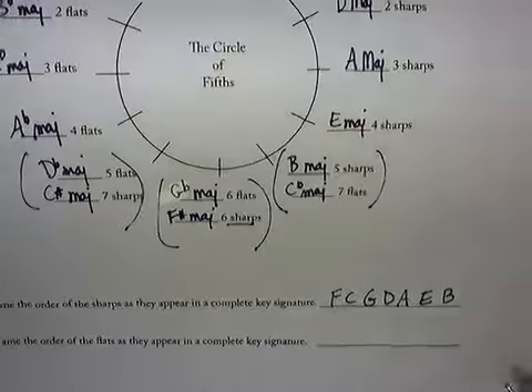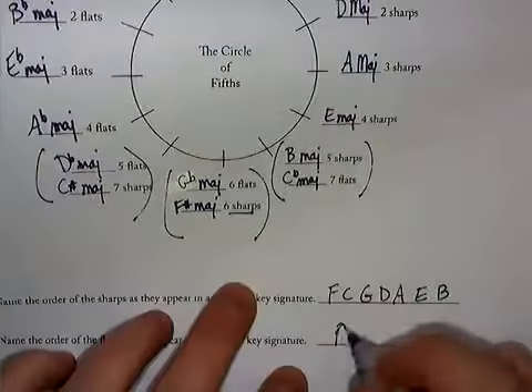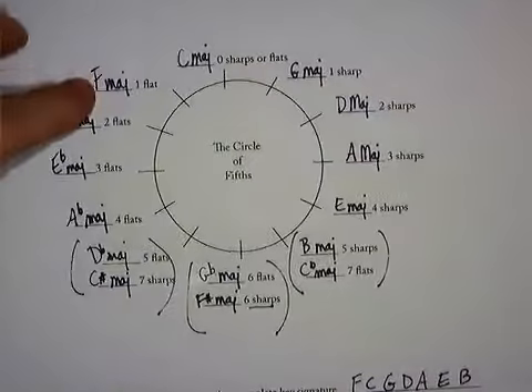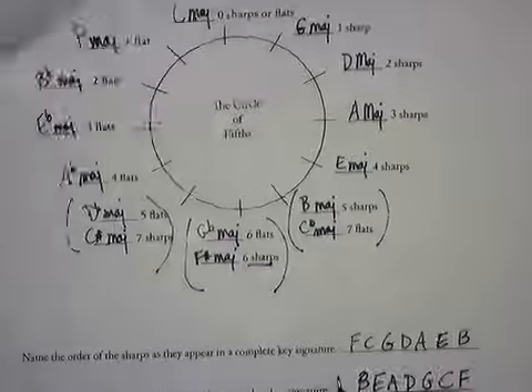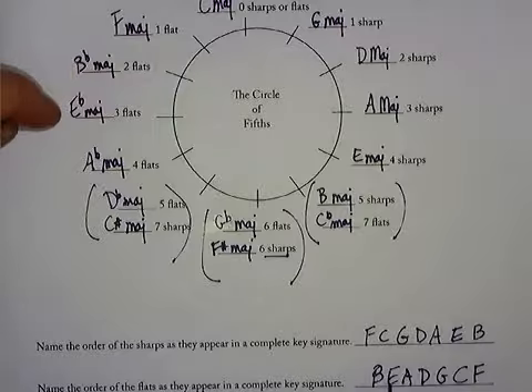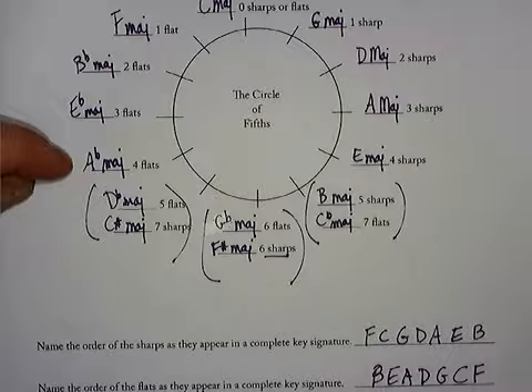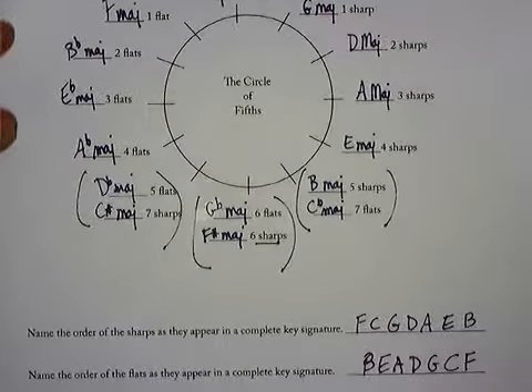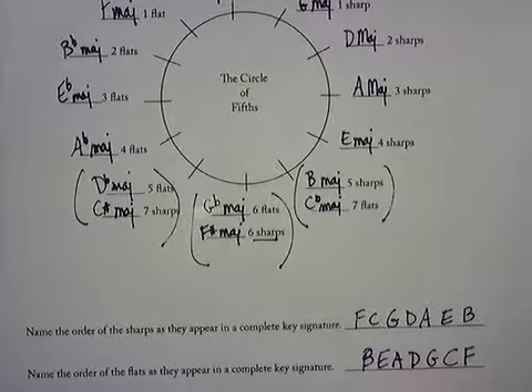Now the order of the flats: 'Before Eating A Donut, Get Coffee First.' So if you're in F major, it has B flat. B flat major has B and E flat. E flat major has B, E, A flat. A flat major has B, E, A, D flat — and so on. This diagram and this order of sharps and flats gives you everything you need to know about the major scales.